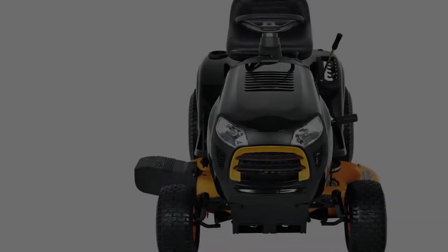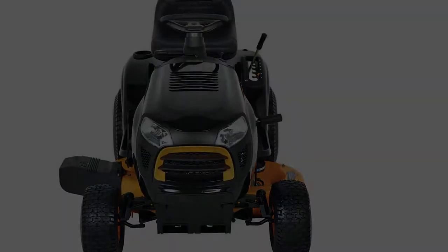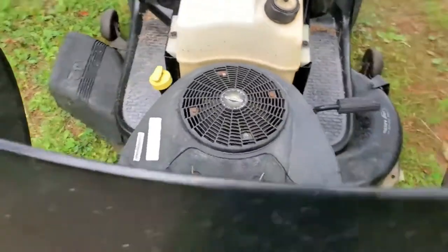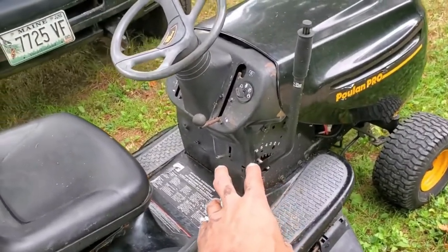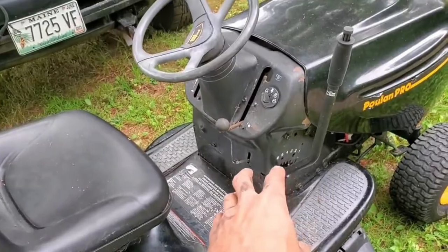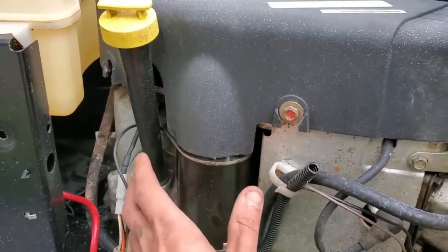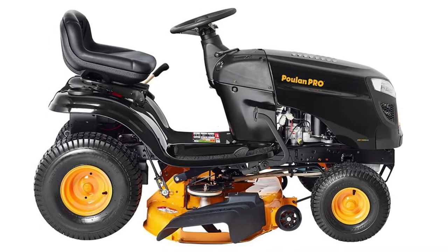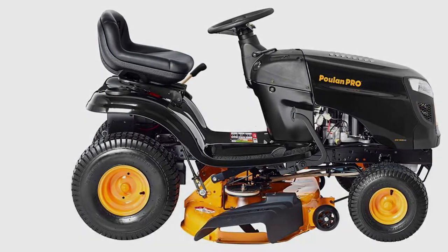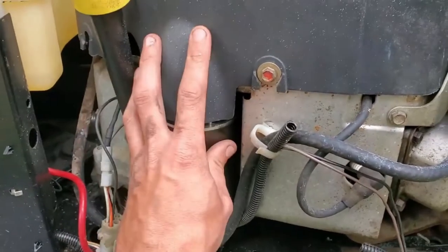Negotiating a turn between trees and flower beds is, at times, tricky. However, the Poulan Pro PP155H42 simplifies the process with its 6-inch turning radius. The floating deck combined with 6-step cutting heights delivers a neatly trimmed lawn at various levels as you choose. Pros: straightforward assembly process, budget-friendly, little-to-no transmission maintenance demands, reputable Briggs and Stratton engine. Cons: mulch kit sold separately.